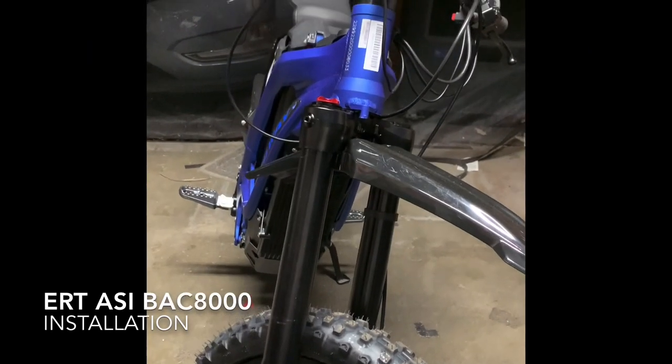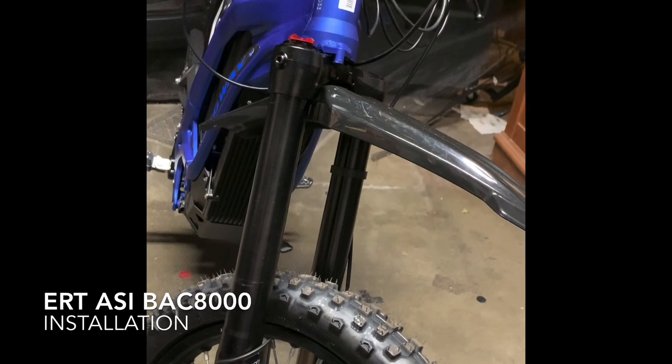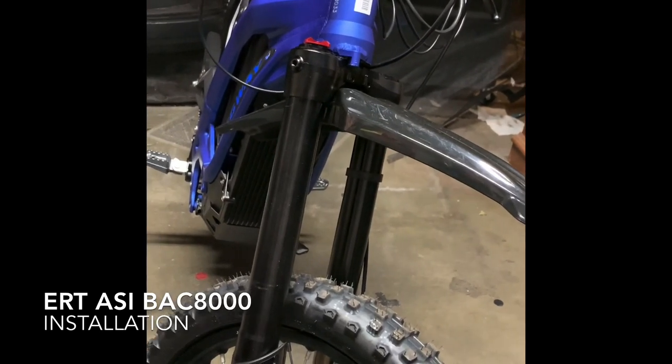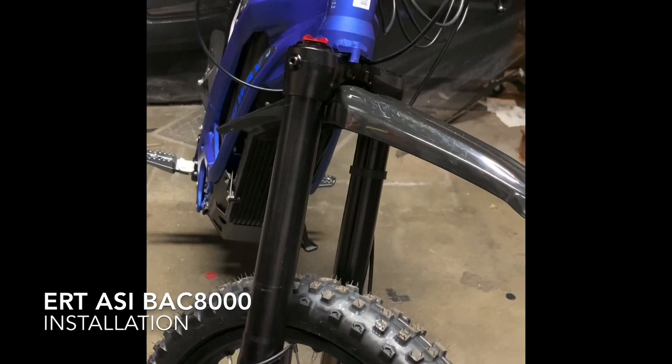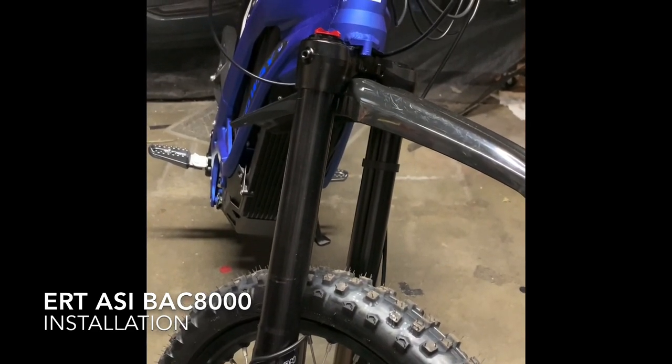This is Allen from Electric Race Technologies. I'm doing a video tutorial on how to install the ASI BAC kit from ERT into either a Segway, which is what we have here, or a Surron. They're essentially the same bikes.